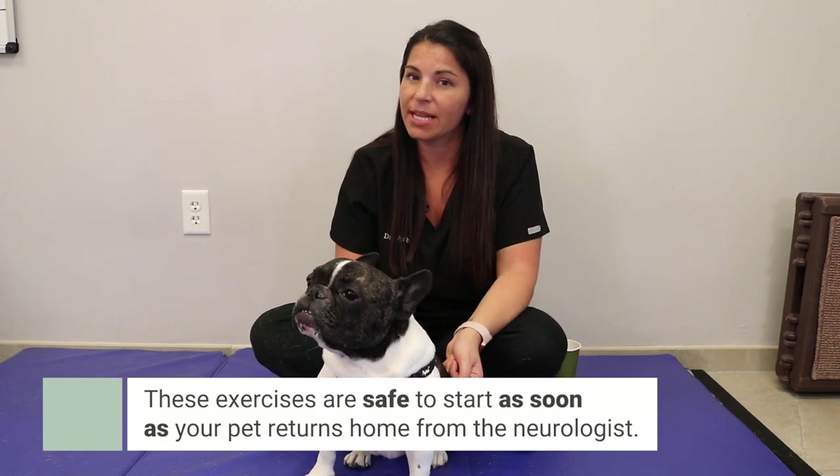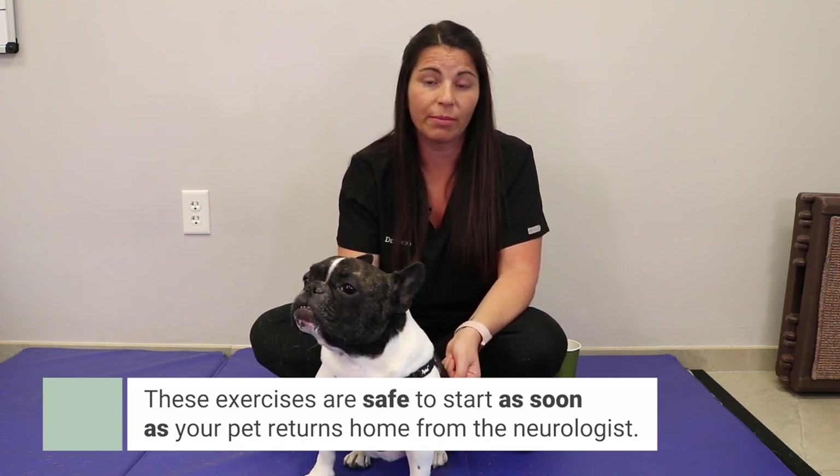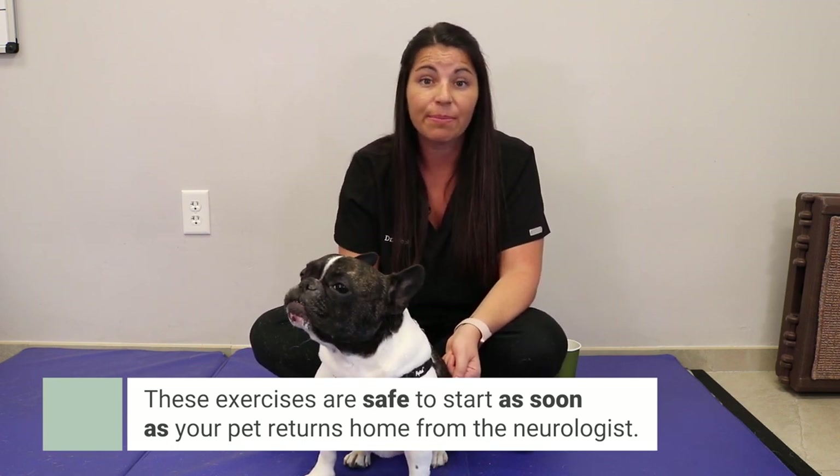The most common question I get from clients is when they can start these exercises. These are completely safe to start right away when you get your pet home. If you have any questions, please comment below or send us an email at rehabpbc@sevneurology.com.